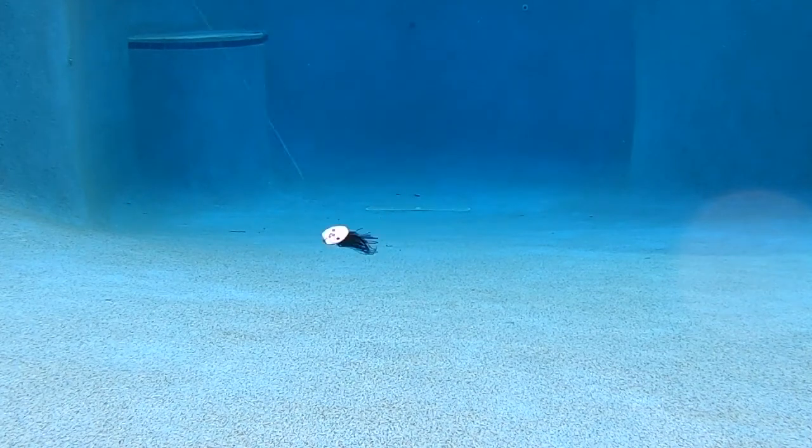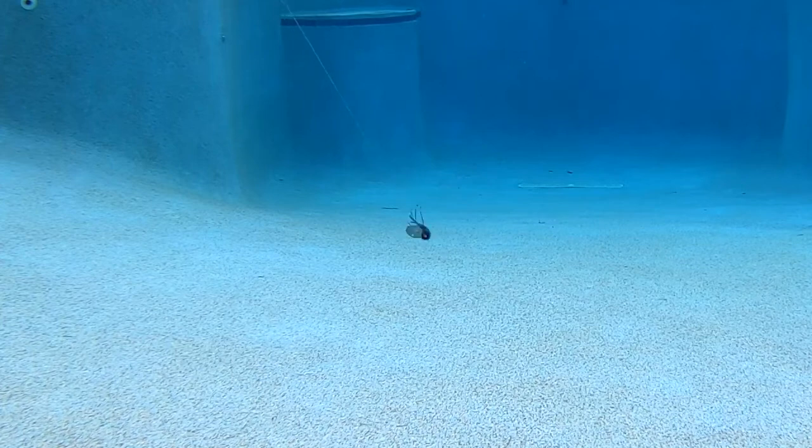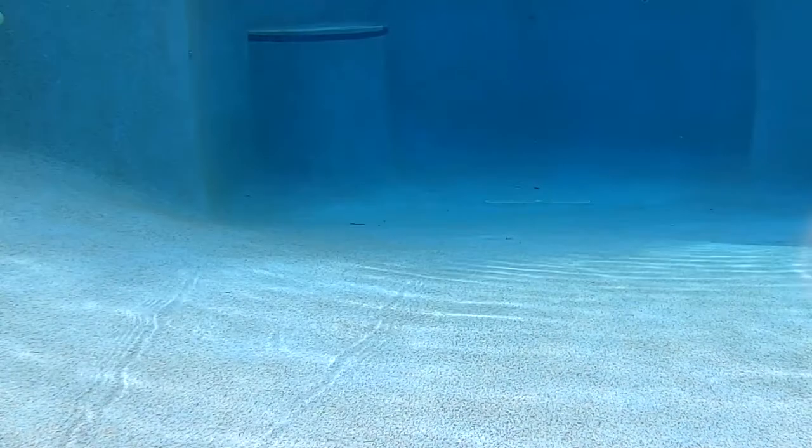This lure comes in 2/8, 3/8, and 1/2 ounce, and comes in 5 great colors. Retail price is $9.99 each.